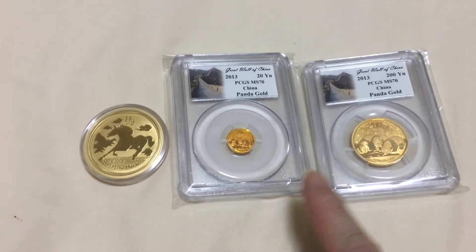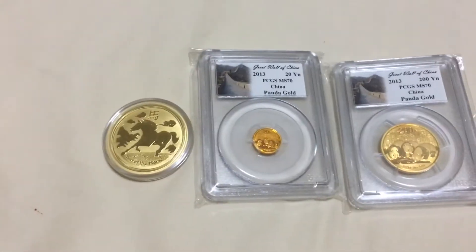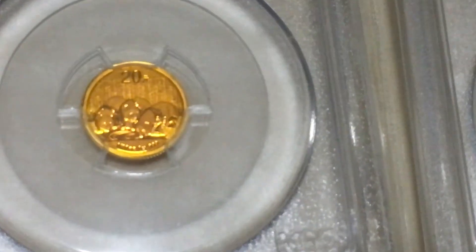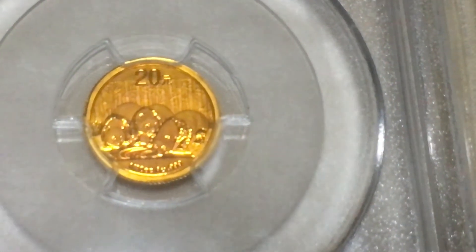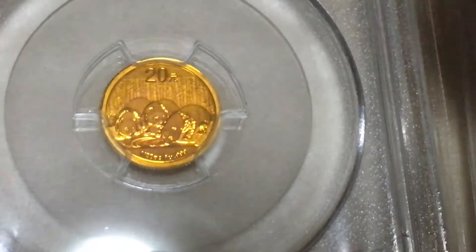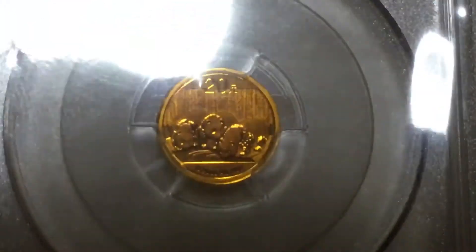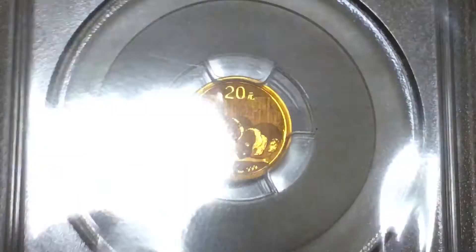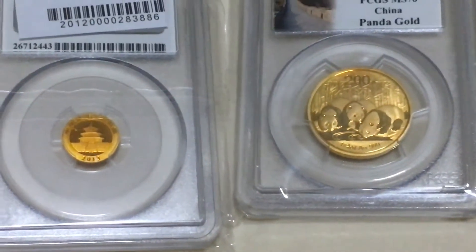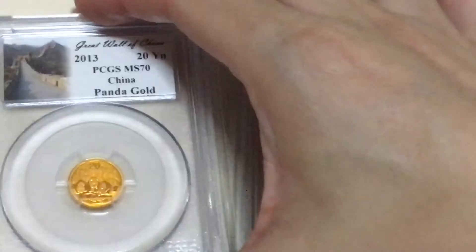Yellow gold, red color — but it's 0.999 gold. It's red color instead of yellow. It's really amazing. I've collected gold coins for three years. See this red panda compared to others — it's obvious it's a red color instead of yellow.